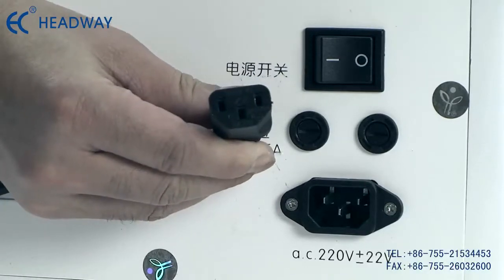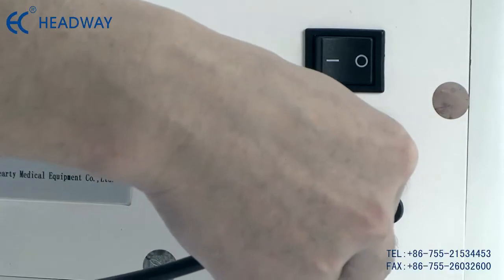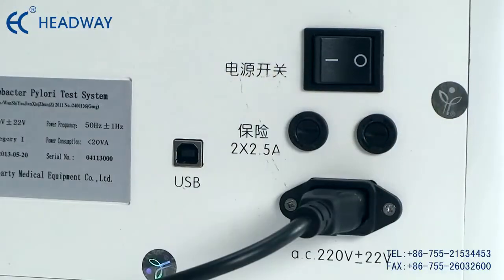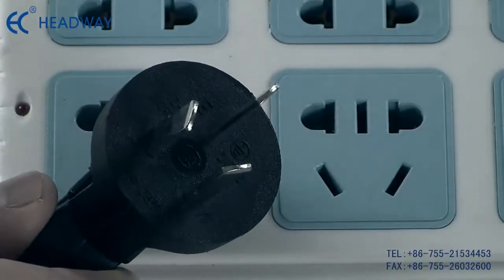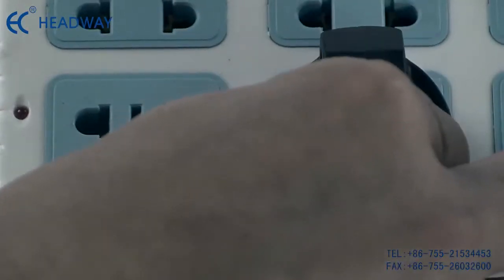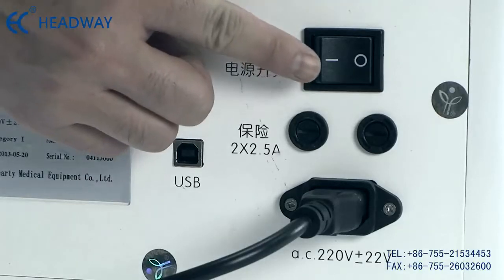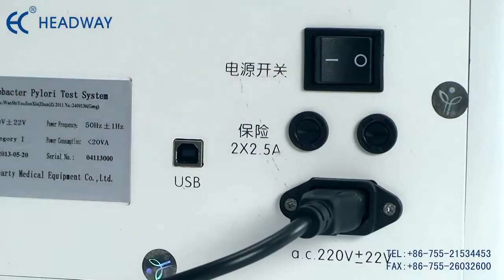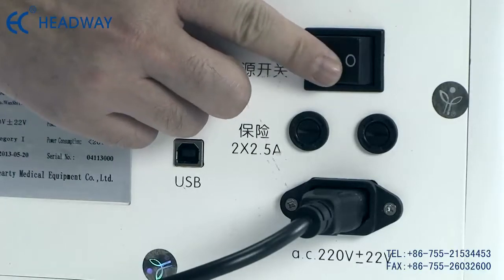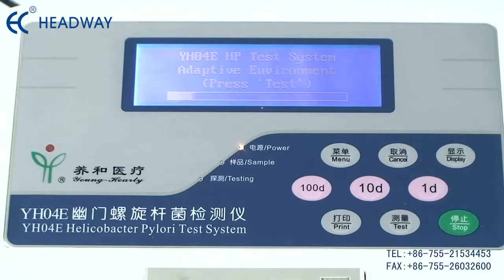Move the instrument to the work platform. Insert a clean, dry slot into the instrument and fix it. Connect the power cord to the back of the device. This detector does not need calibration and debugging manually. The first time you use the detector, wait for one hour after plugging it in and turning the power switch on.